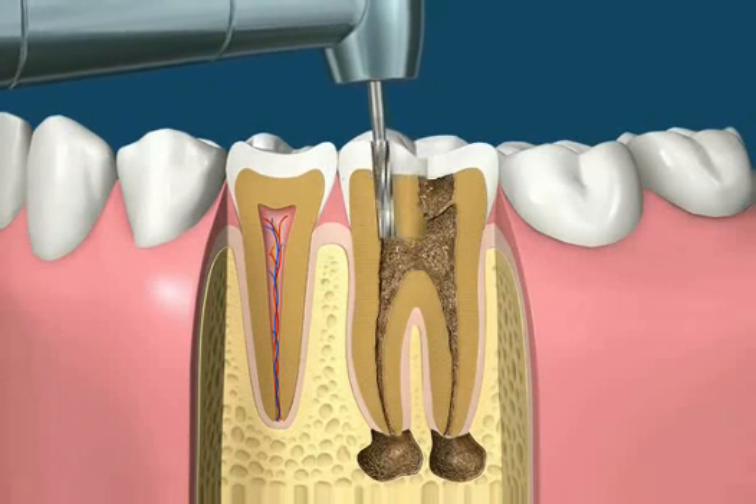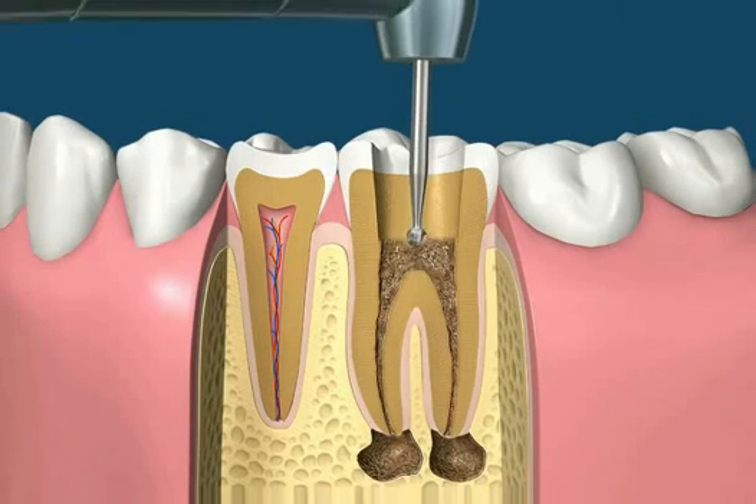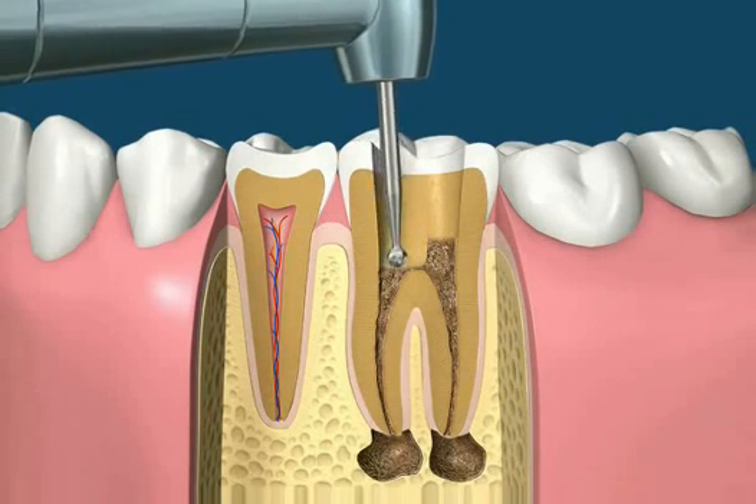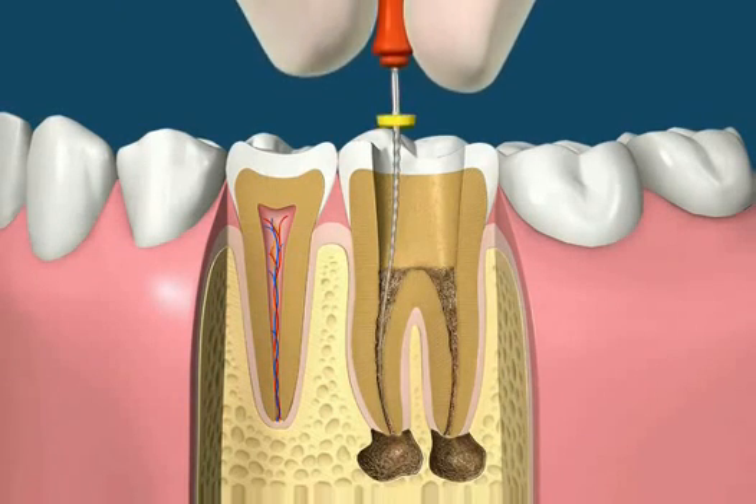Root canal treatment begins with the standard drill to access the inside of the tooth. Slower speed round drills can then be used to remove decay and to expose the canals. Tiny files are then used to remove the contents of these canals.